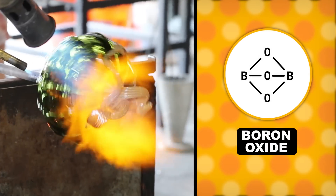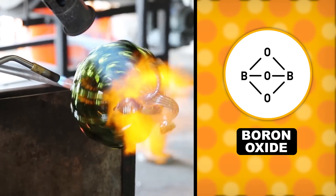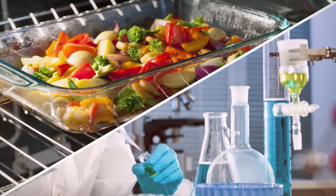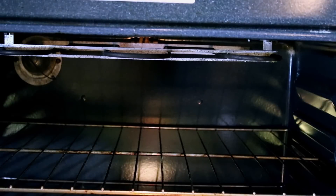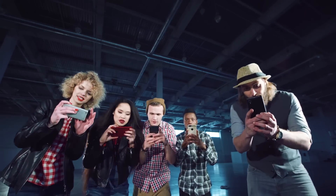Including boron oxide makes a borosilicate glass that is much more resistant to heat and sudden changes in temperature. That makes it useful for both cookware and laboratory glassware — you can thank boron next time your Pyrex casserole dish doesn't shatter when you move it from the oven to the fridge. And the glass in your smartphone screen contains aluminum and potassium to make it strong enough to stand up to drops, scratches, and really aggressive Snapchatting.